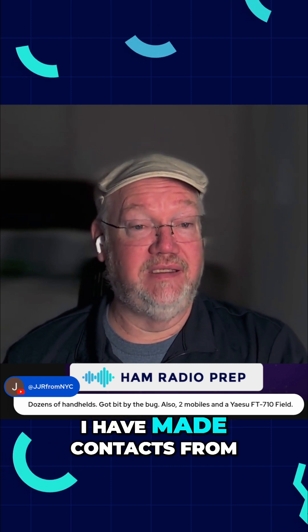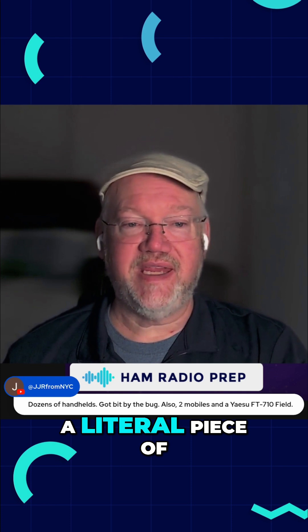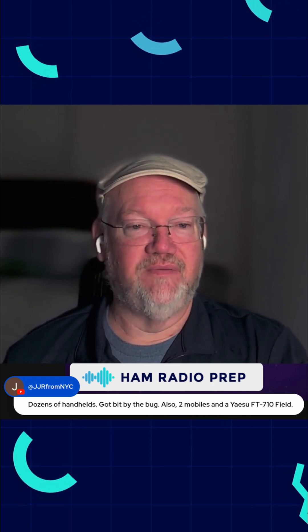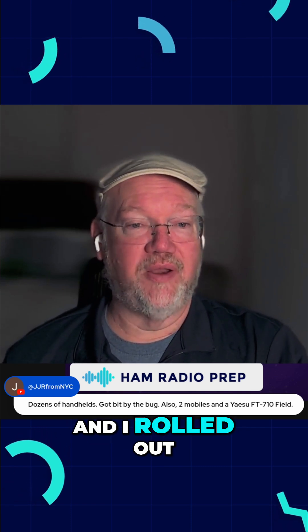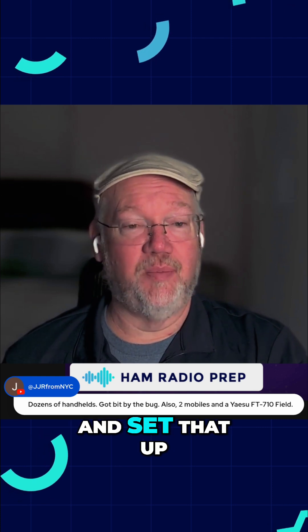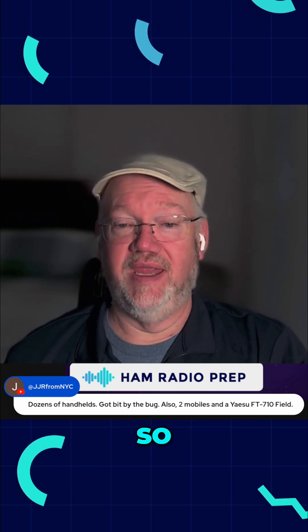I have made contacts from a literal piece of tinfoil. I made an ad hoc feed point antenna out of some bolts and wing nuts, rolled out a piece of aluminum foil from the bag, set that up in a tree, and made contacts to South America on it. So it can be done.